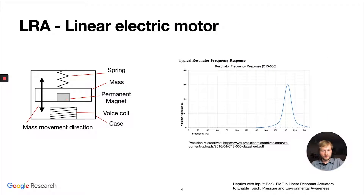So how does the LRA work? It's basically a linear electric motor, which is similar to a voice coil — a speaker. The only difference is that the mass that vibrates is attached to a spring, and this creates a resonant frequency which is determined by the spring constant.